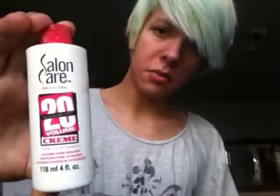I used to use 20 volume peroxide and I used Sally's brand, but now I use 40, so I have a bigger bottle. 40 lifts way more and it bleaches your hair all the way out. If you could find a 50, personally I'd say just use it — I don't think they have anything higher than 40, but if you could find like a 60 or something, I wouldn't see a big problem. A lot of people say it's dangerous to use even 40 and I don't care — it doesn't do anything to my hair.